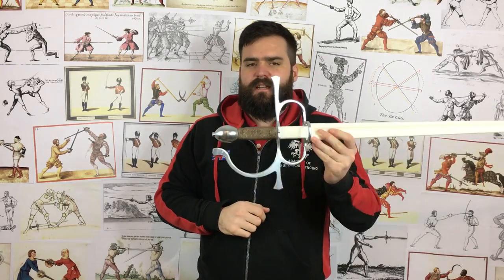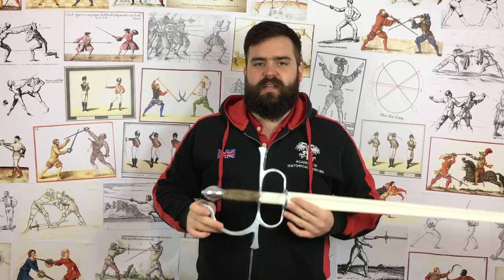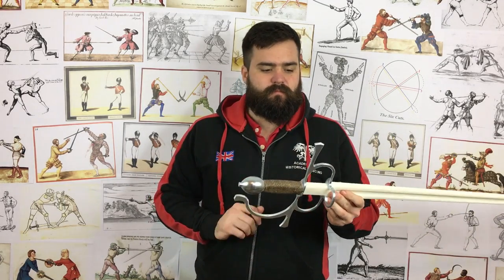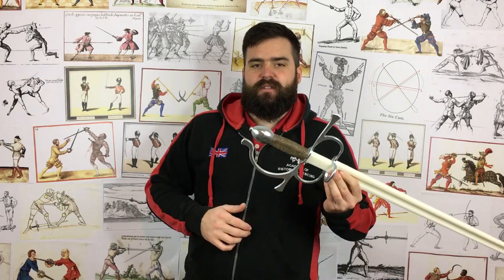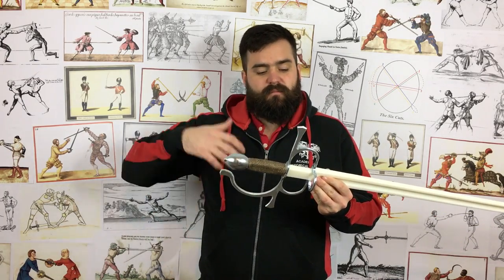The blade length is 95 centimeters, which is 37 and a half inches. The balance point is 9 centimeters. Specification-wise they represent a great many swords of this type. Now, what kind of sword is this? It's kind of a generic Renaissance sword.